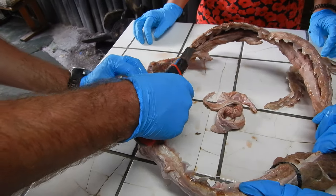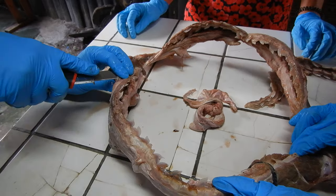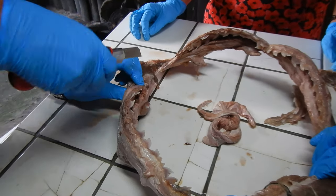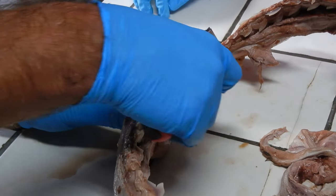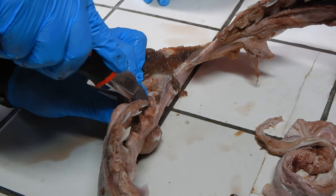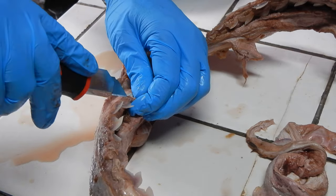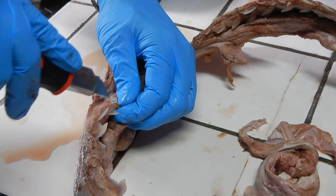Now, you see where the attachment point is there. It's very difficult to feel it. You've got to be quite careful not to go into the jaw itself.